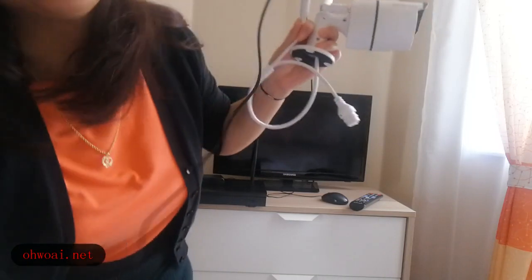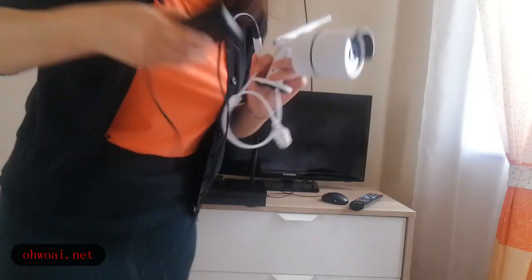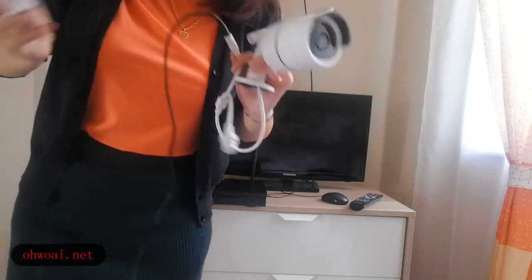After connecting, we plug it into power. Then after that, the camera is already installed.